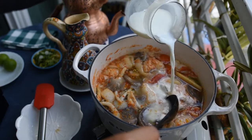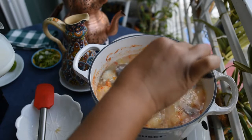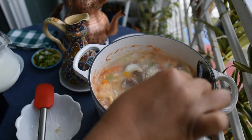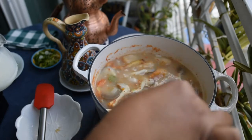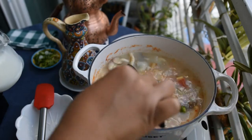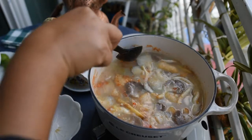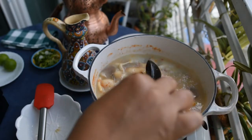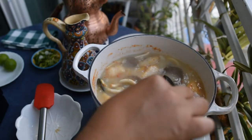There are two types of Tom Yum soup: the clear one, which doesn't use milk, and the thick one, which uses milk. This time I'm adding about 75 ml of milk to add more flavor. After you add the milk and the soup comes to a boil, turn it off and wait a while before adding the final ingredients.